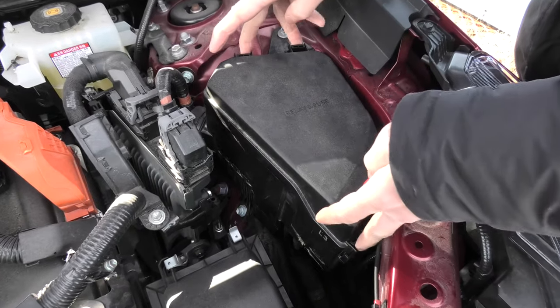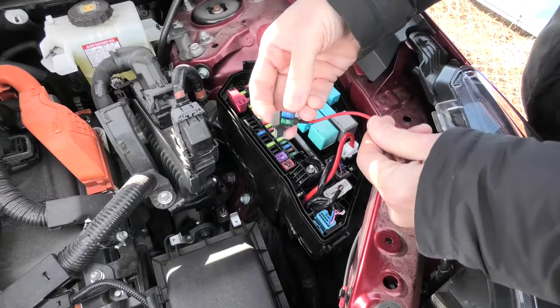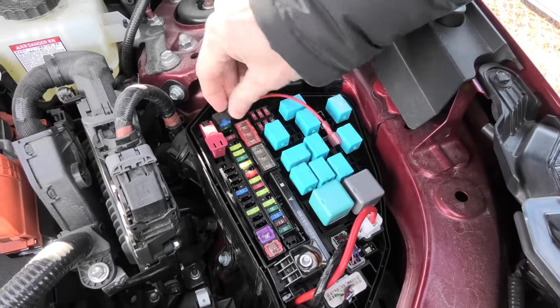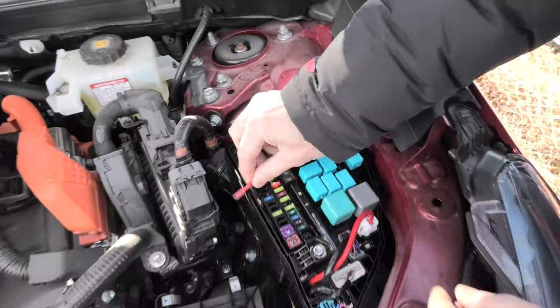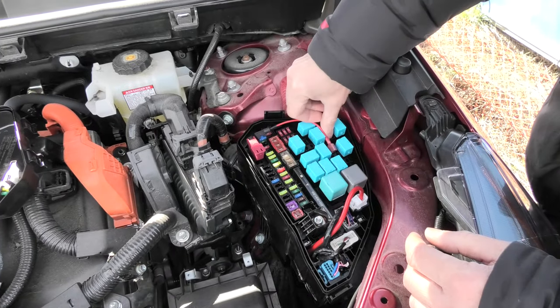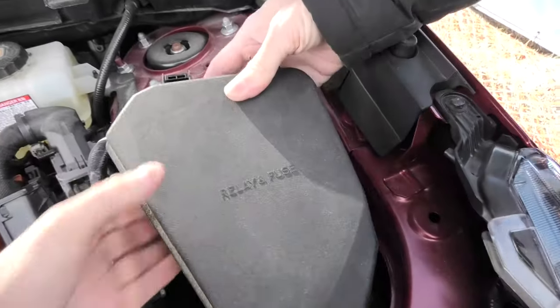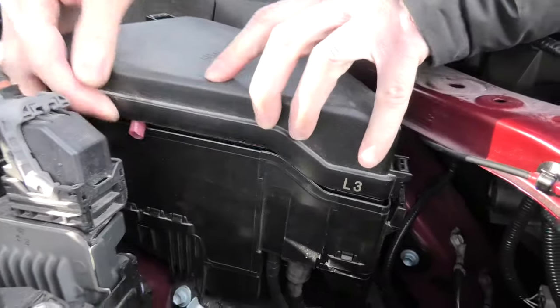If you want to add any extra lighting in the vehicle, you will need to connect the fuse tab in the fuse box. The problem that you will experience is the fact that this wire will prevent the cover from closing. The wire will be in the way and there is no way to close this cover.